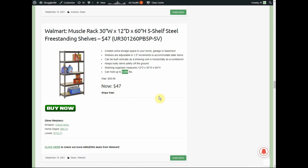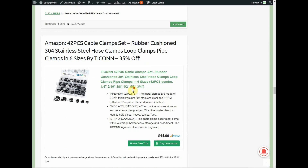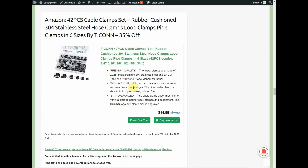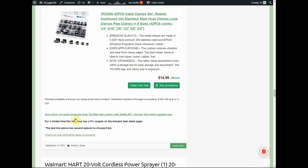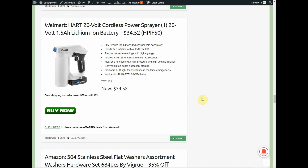We've got Tycon cable clamps — 42-piece, stainless steel. Definitely go with stainless steel when buying these. $14.99, with a 30% promo code and a $5 coupon if you click the text link. There were about 15 different variations — different sizes and kits available.